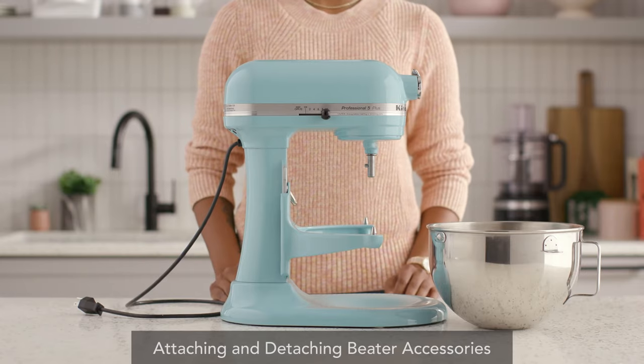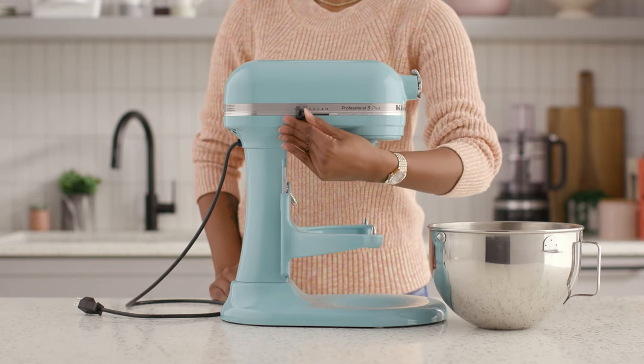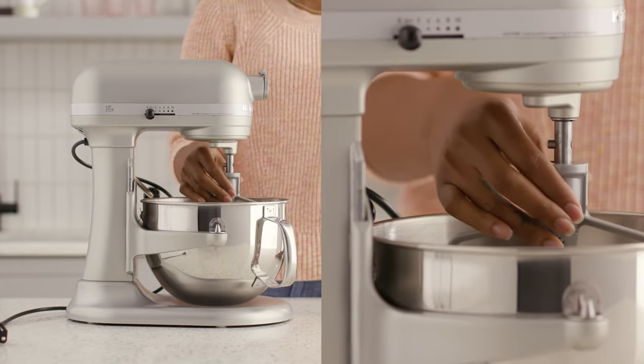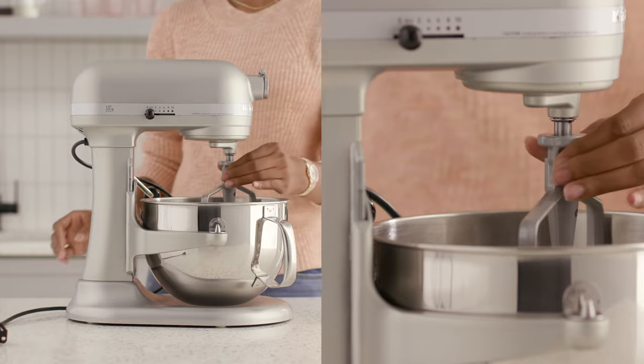Attaching and detaching the flat beater, wire whip, or dough hook on a bowl lift stand mixer is also a simple process. First, be sure to turn off and unplug your mixer. Then press the beater upwards all the way into the shaft and turn it to the right. This will secure it to the pin within the shaft.